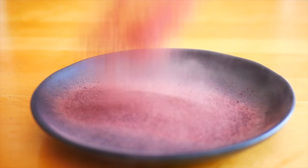Welcome back to KAC. In this video I'm showing you a simple way of making a vibrant blackberry plating powder at home.